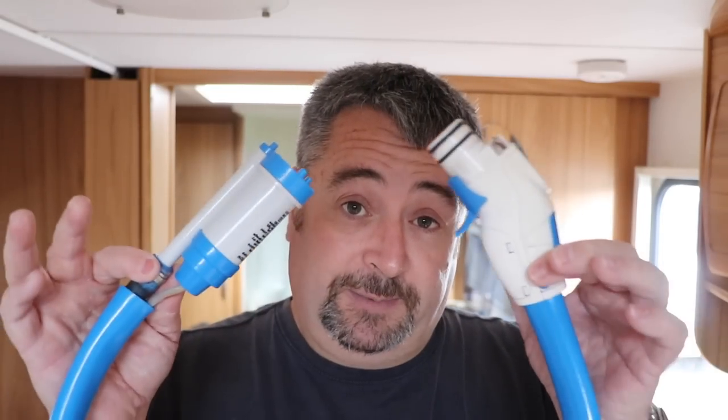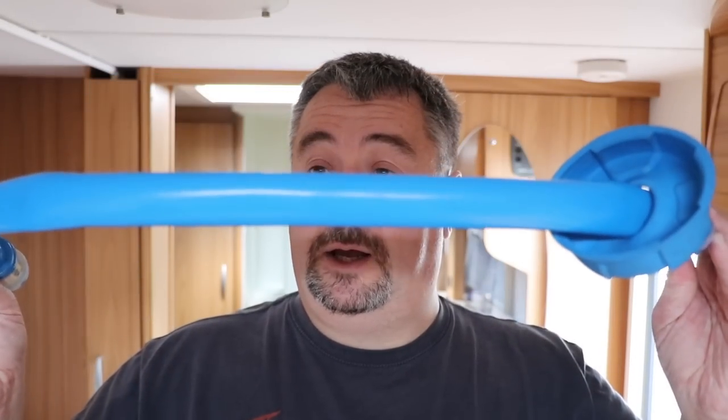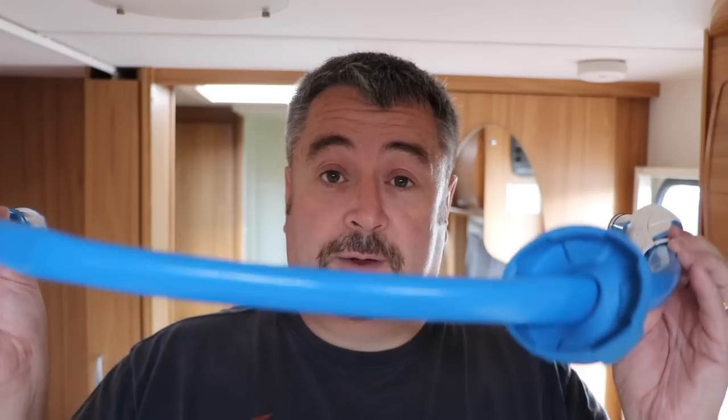We have the Truma Ultraflow system, and this is that system there. That's the pump there, which obviously goes down into your aqua roll or water hog, and that piece plugs into the side of the caravan. Now the pump itself is in three parts: there is the submersible pump, there's the plug, and then there is the tube and the wiring that feeds both ends.